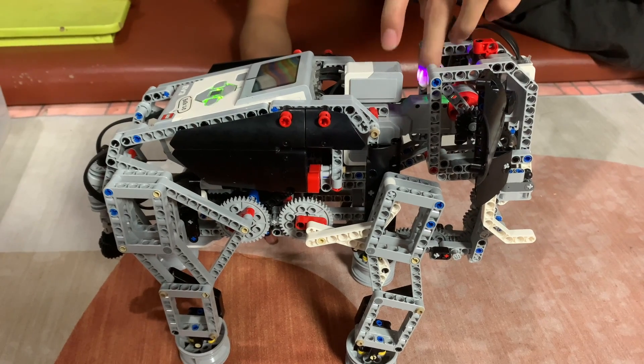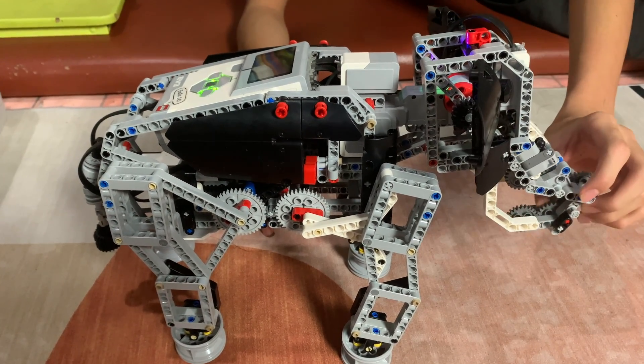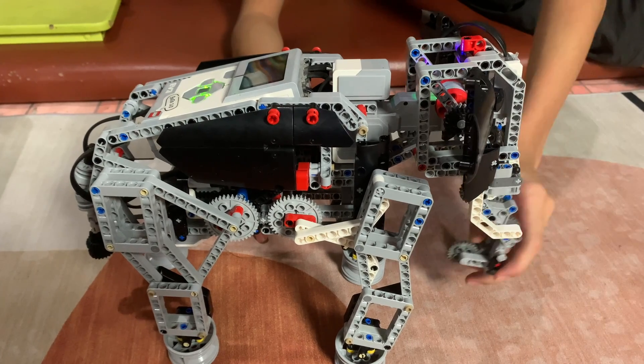The large motor, which is this one, controls the trunk motion. So it raises and lowers the trunk.